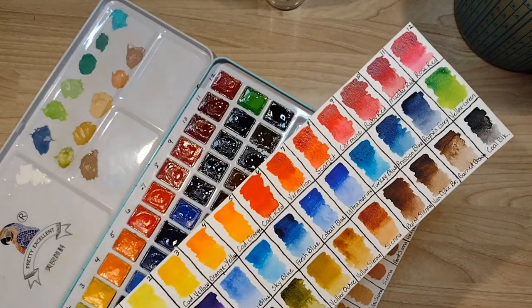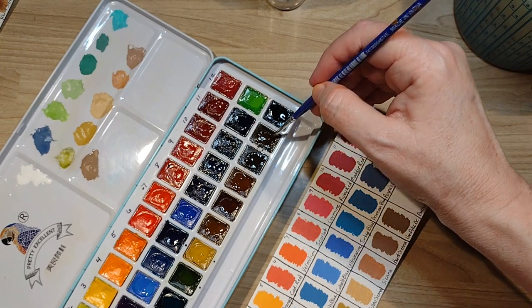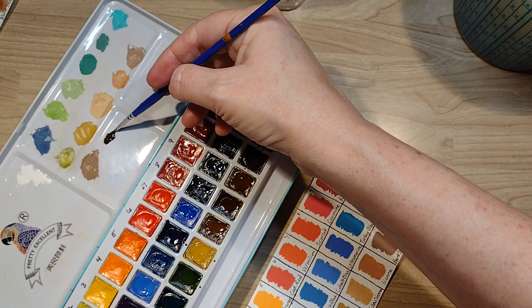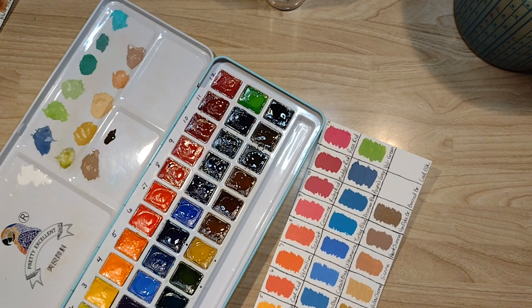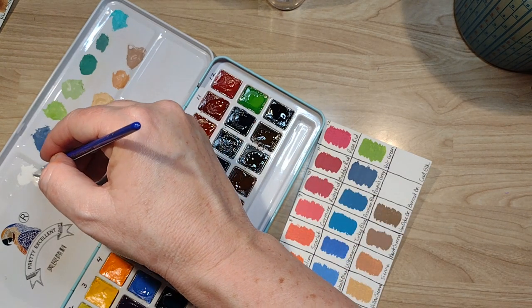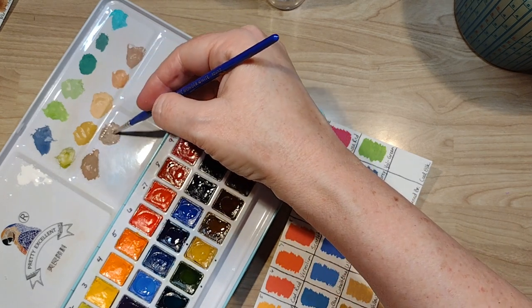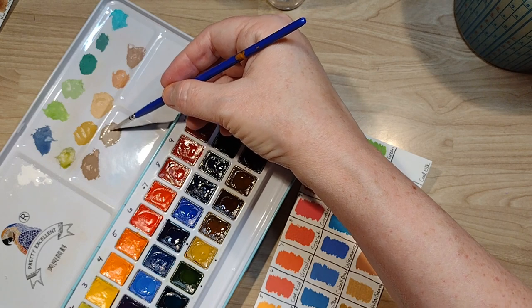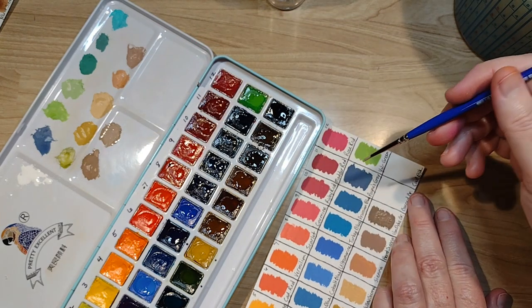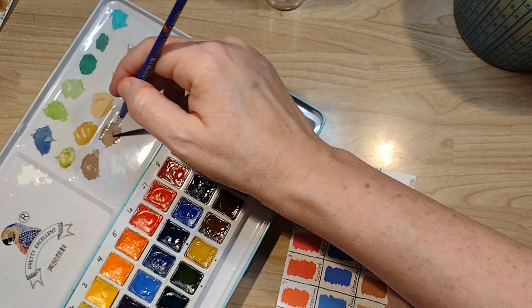Just like in watercolor when you thin them out with water, you can see the undertones — is it a brown with a green undertone or a brown with a red undertone? You can do that with your colored pencils too, by just adding some white Prismacolor or whatever opaque white you have. You can see the undertones, which can come in handy with color theory if you're utilizing it in your works.